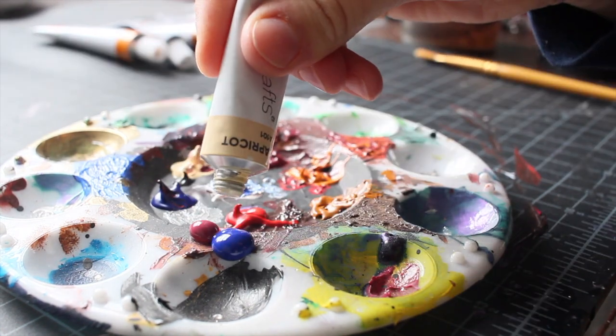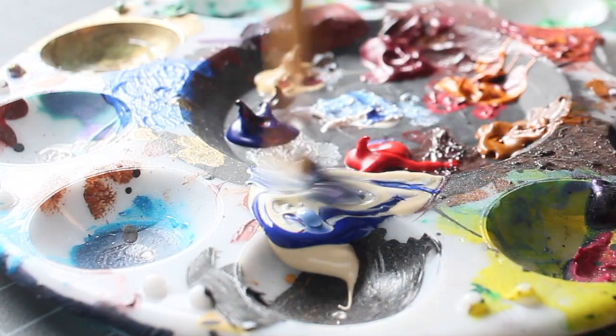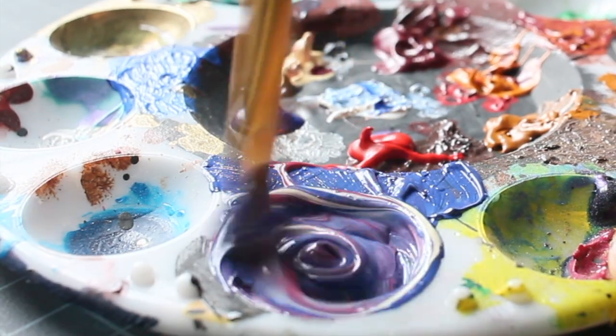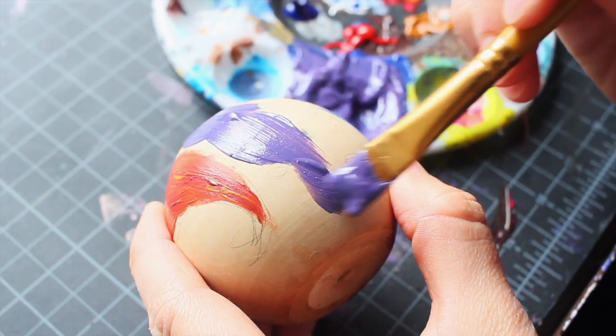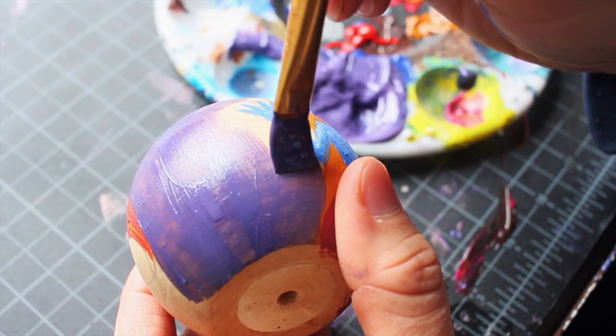I think mixing paint should get its own video because it's so beautiful to see the colors blend together. I'm actually creating the background color — the color of the water. I thought it would be fun to have this nice color; it reminds me of a jelly bean purple.